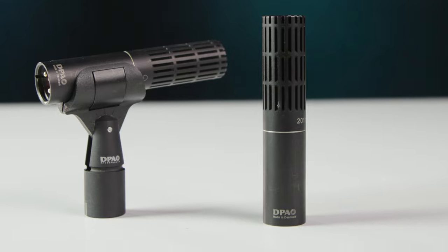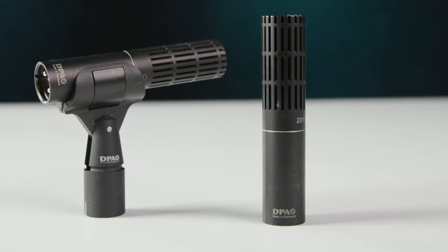It's a small, lightweight microphone coming in at just around an eighth of a pound in weight. This makes it very easy to position for close micing on stage. The 2011 C's cardioid polar pattern helps reject bleed from other instruments and reduce feedback on stage as well as in the studio. Let's take a listen to a pair of 2011 C microphones.